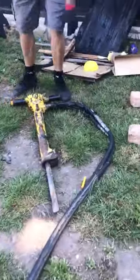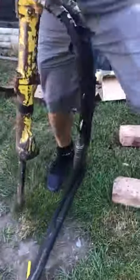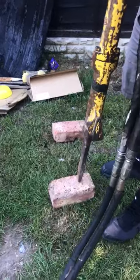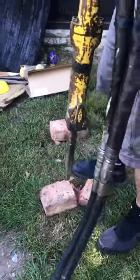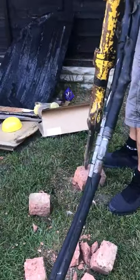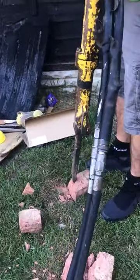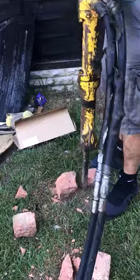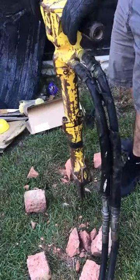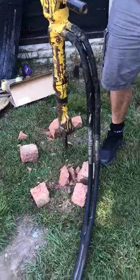Now I'm going to show you the breaker working. As you can see, the machine is working perfectly.